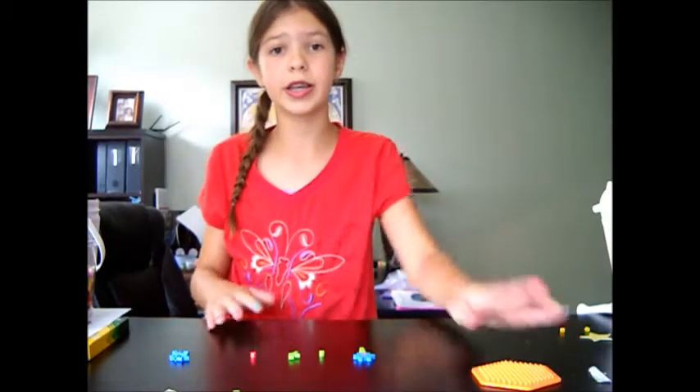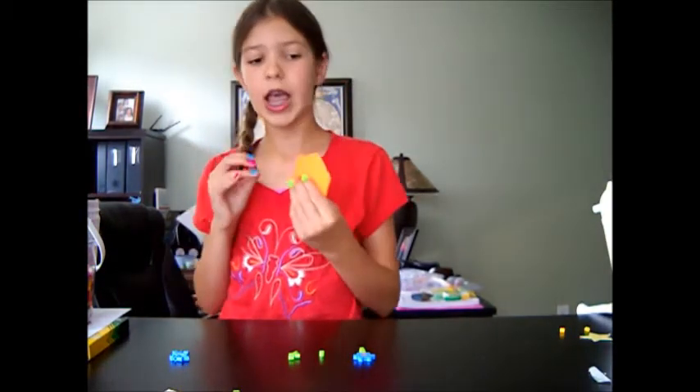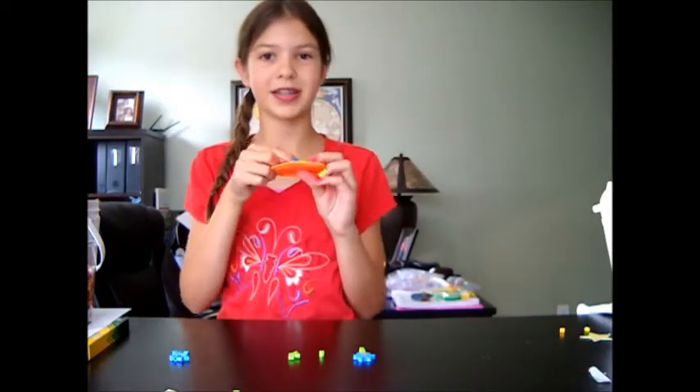So first we're going to get our hexagon pegboard out, and we're going to get the middle bead — which is mine with orange — and we're going to place the orange in the middle of the hexagon.